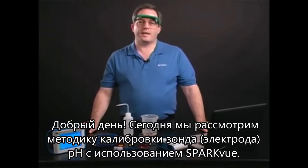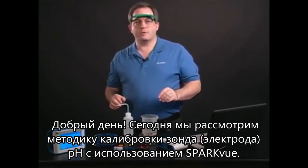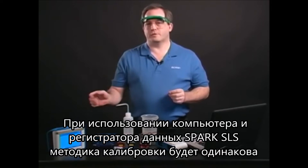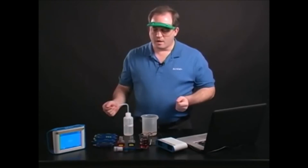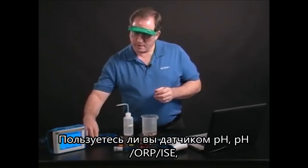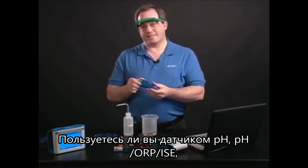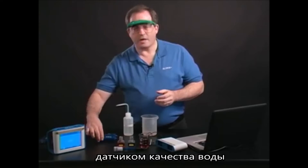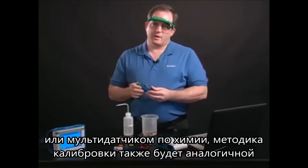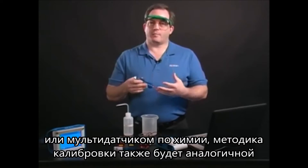Hello and welcome. Today we're going to take a look at calibrating the pH probe using Spark View, either on the computer or on the Spark Science Learning System. The procedure is the same whether you are using a pH sensor, a pH ORP ISE sensor, a water quality sensor, or the chemistry sensor — you're going to be using the same procedure to calibrate for pH.